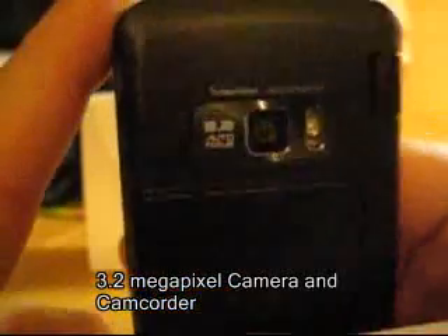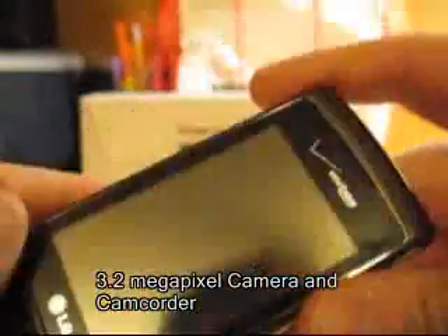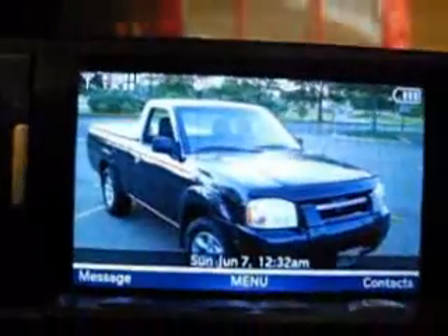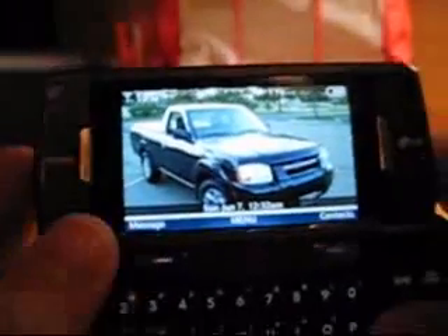The camera on it is pretty cool too. In the back, it's 3.2 megapixel autofocus, and it's got a little LED flash. The inside screen quality is really good — I just took a picture of my truck and it looks great on here.